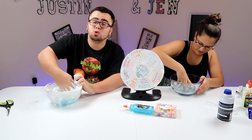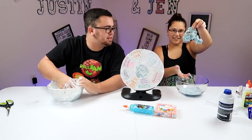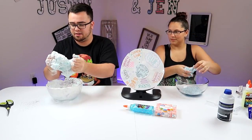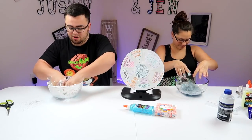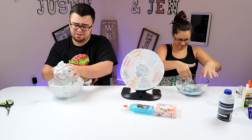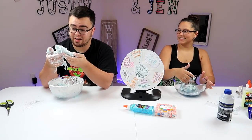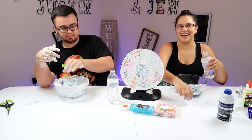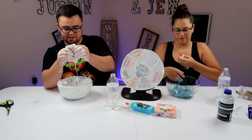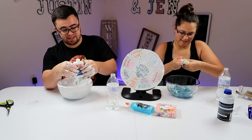I need you guys to let us know in the comments below — who's is more slimy at the end of this, Justin or Jen? I need water. It's got a slime texture to it. I need water first. I think I need water. Me too. I've got glitter all over me. This looks like cotton candy. Mine feels like scrambled eggs. Mine does not feel good. I need more borax. I think we're just starting to add stuff now — yeah, and what happens happens.